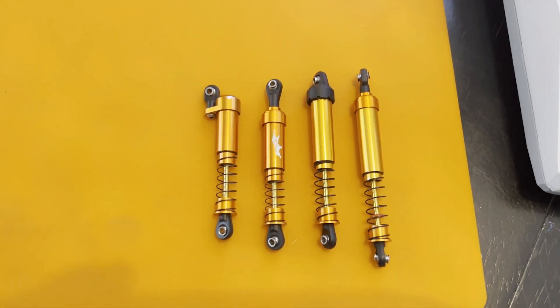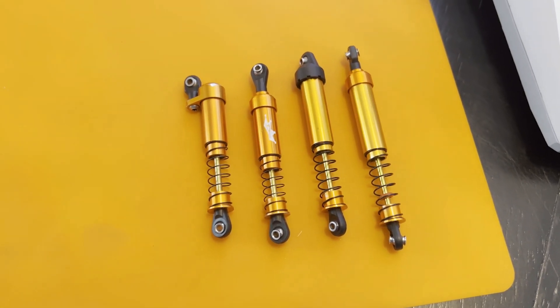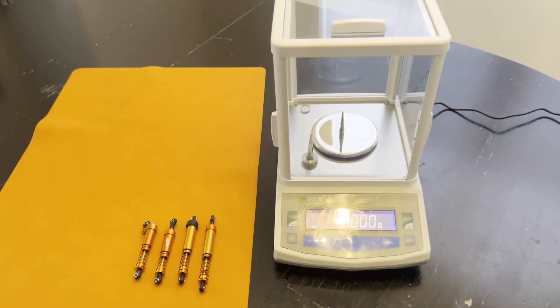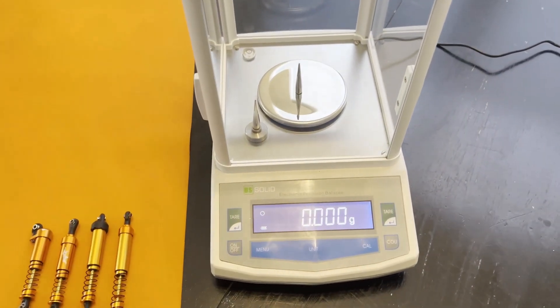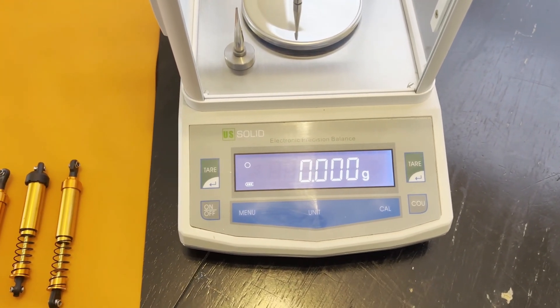On a rock crawler, low center of gravity is paramount. Installing your shocks upside down, as many would describe it, theoretically should put your weight lower. But is there enough weight in the shocks to actually make a difference? Let's check it out. We're going to figure out where the center of gravity is for these different length shocks. I currently work at a robotics company and I borrowed this extremely accurate scale — it measures down to one thousandth of a gram.